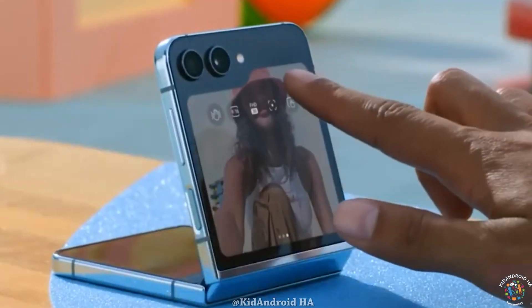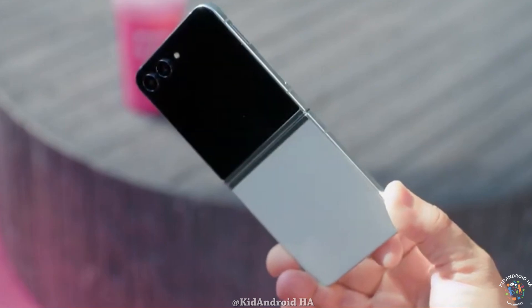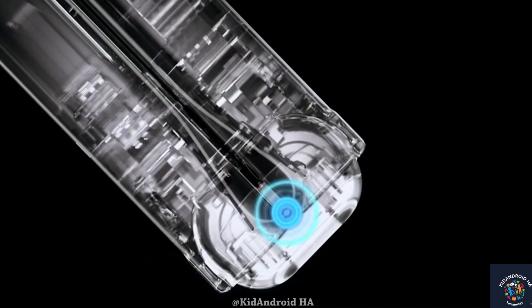These include thinner bezels, a minimized crease appearance, larger inner and outer displays, reduced weight, and an entirely new design.